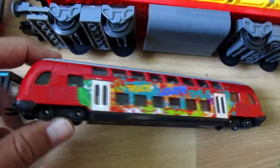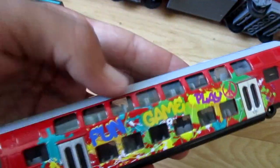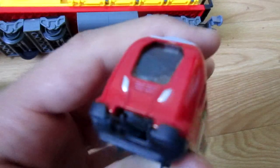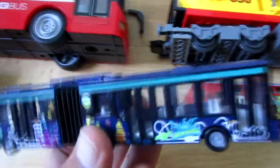This is the double-decker Seiko train. It has two couplers. This is the Seiko articulating bus.